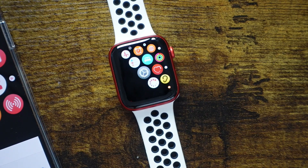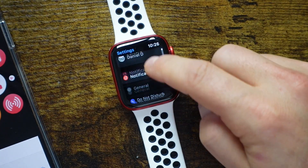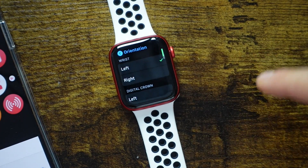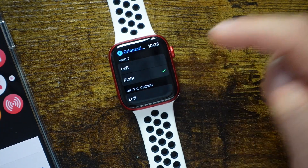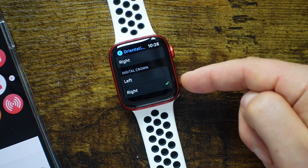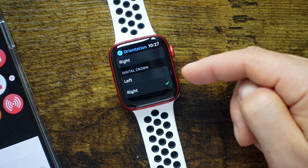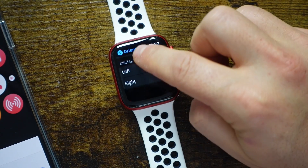The next tip is more about comfort and which wrist you wear your watch on. We're going to open settings, scroll down, tap General, and then tap on Orientation. From here we can change which wrist we use the watch on — I have it set to left, but you can tap right. You can also switch the digital crown position to left or right depending on which wrist it's on and what's more comfortable. That way the watch works as it should in the position you're wearing it in.